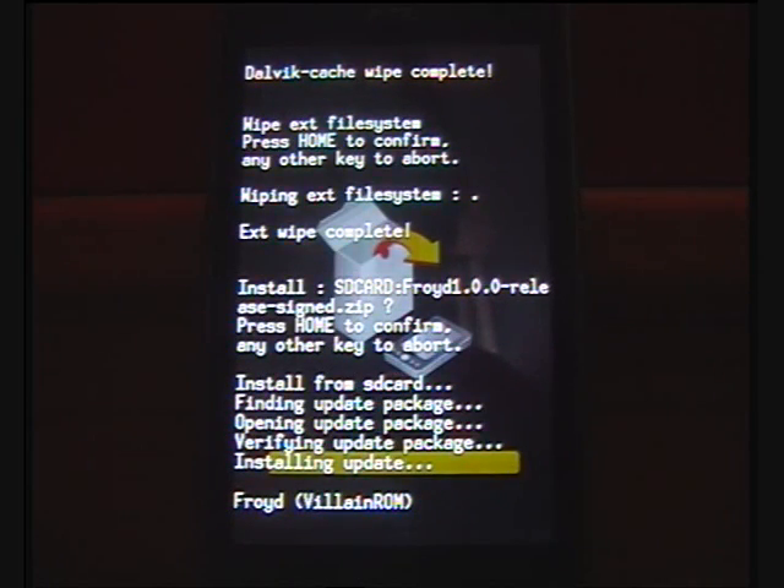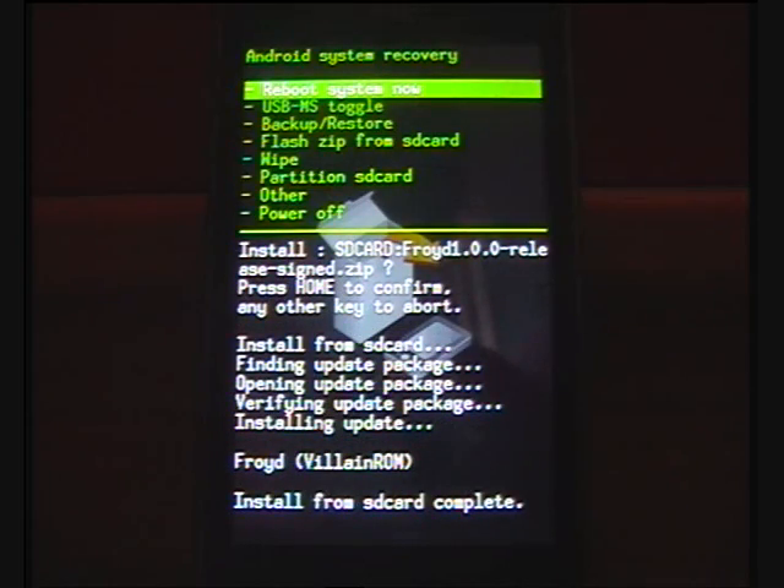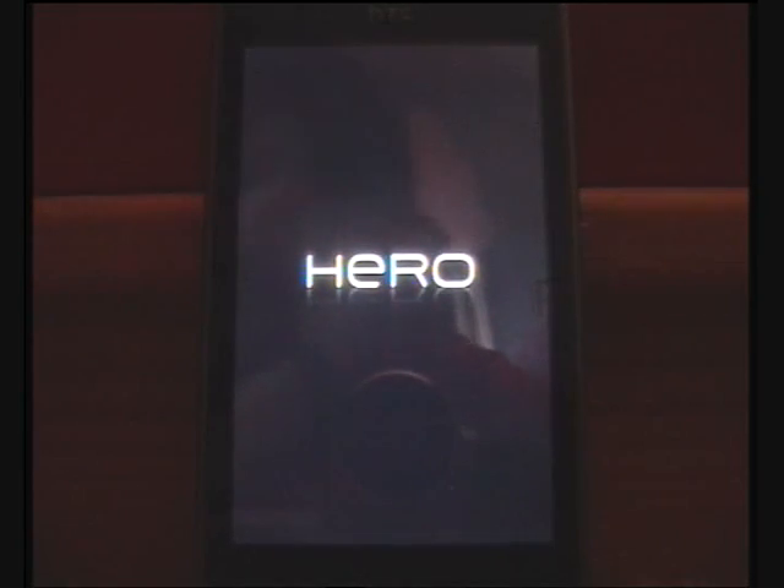All right, that's almost finished. Step eight is to simply reboot system now and allow it to boot up. This can take quite a while on the first boot of a ROM. This one has been a bit quicker than most and it does have a cool boot screen, but I'll cut it just to shorten the boot-up sequence — you just need to let it run through.